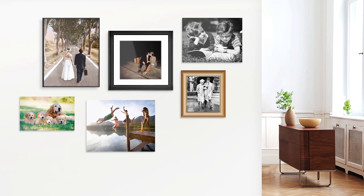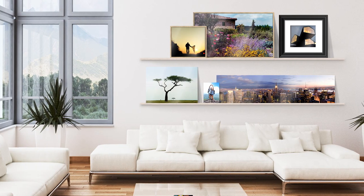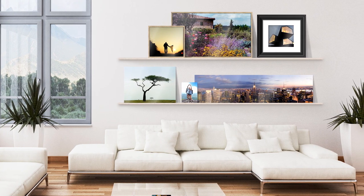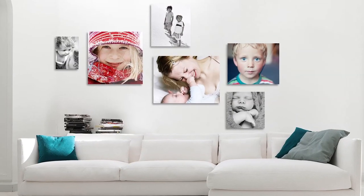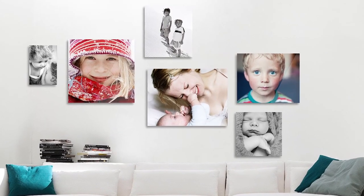There are many options for hanging and grouping photographs. Our customers love to combine different formats, presentation styles, and frames. It's easy to turn a wall into an impressive art installation with just five photographs. Another popular pursuit is to make the wall into a family photo album with a collection of numerous smaller pictures.